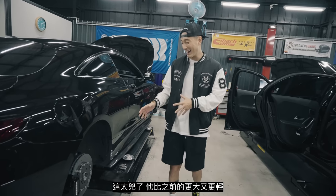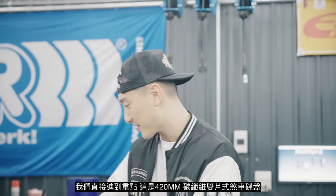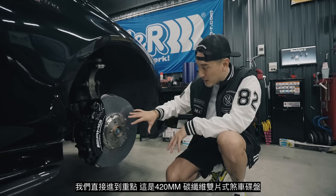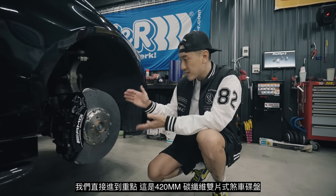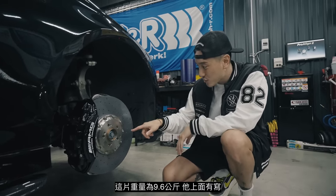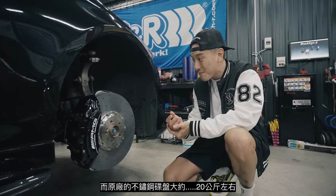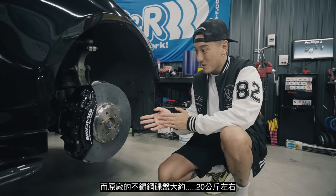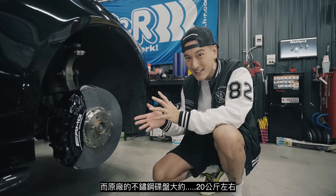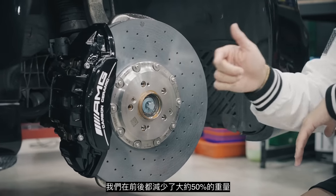These are so badass — they're so much bigger and so much lighter. This is a 420 millimeter two-piece rotor, carbon ceramic, and this is the money shot right here. This is actually 9.6 kg — it says it right here. The OEM stainless steel is probably around 20 kg, give or take. We're reducing about 50% of the weight in the front as well as the rear.